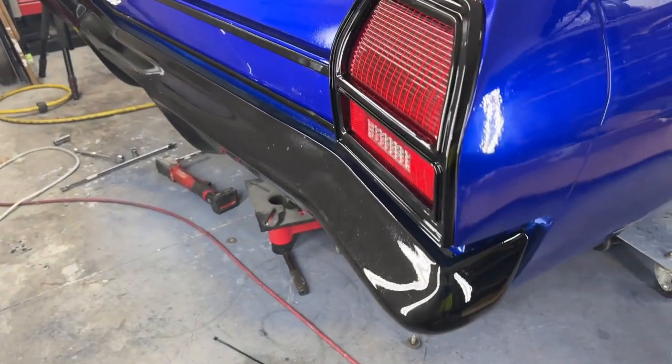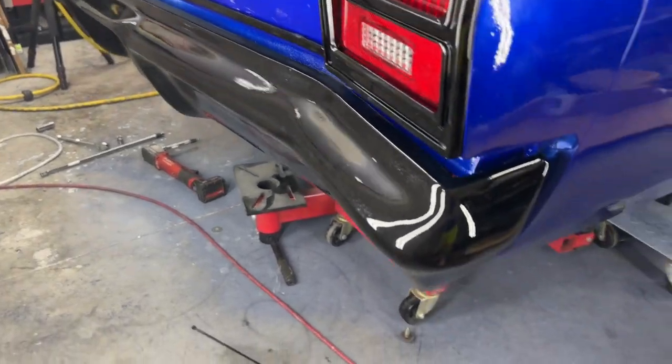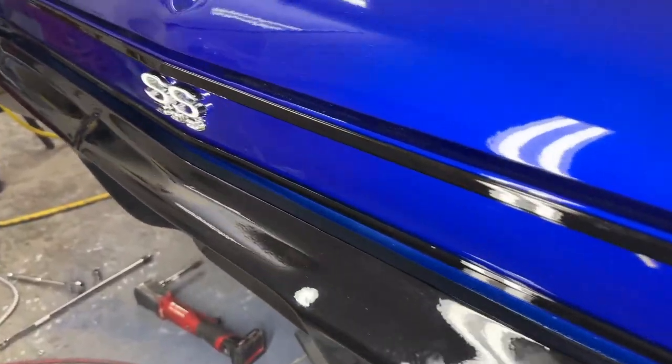All right, so there it is. The tail lights painted, the bezels, the druid trim painted, the rear bumper on, the SS emblem in there.